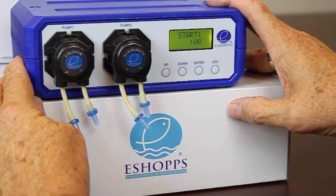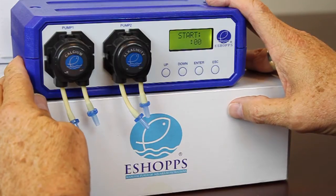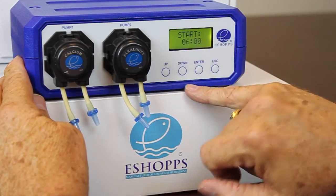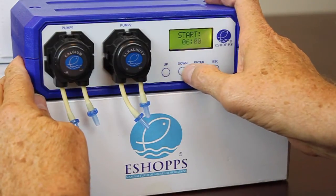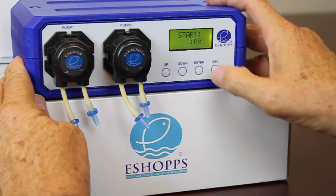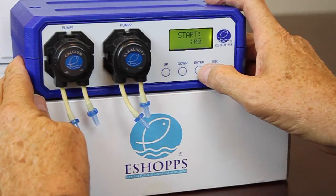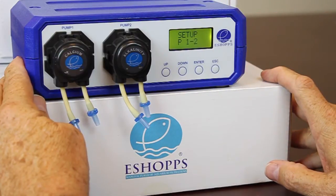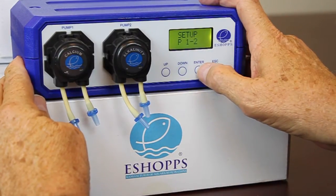Now it's asking when you want to start. Do you want this dosing at 6 o'clock, 12 o'clock, 1800 hours, and 2400 hours? That's where we're headed. If you want to change this, go ahead and move it up or down — say you want it to start at 5 o'clock or 4 o'clock. Once you have the start time set, hit enter and it saves it.